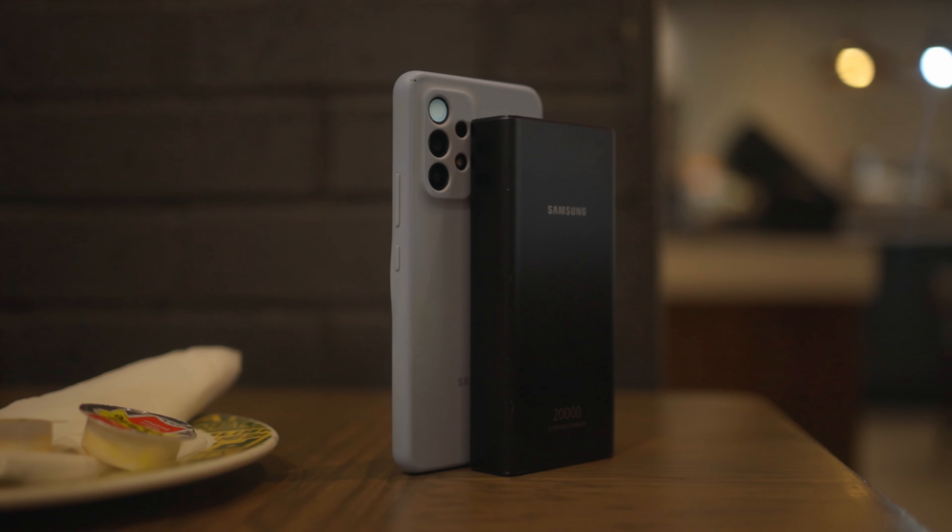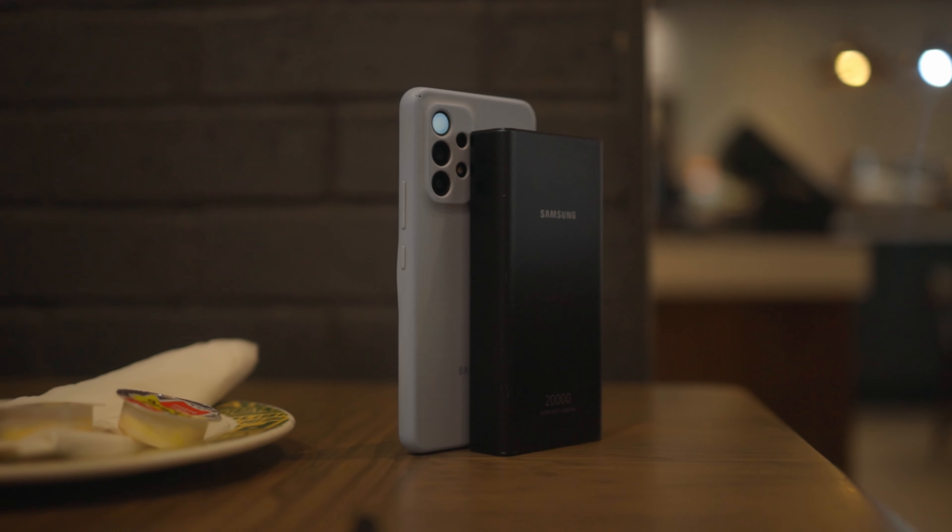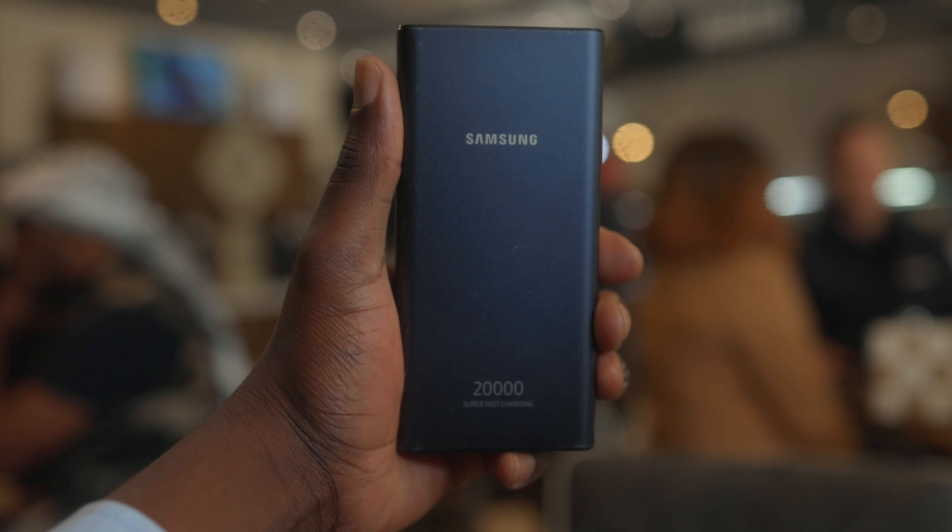This is the Samsung 20,000 milliamp hour power bank. It's two times better than the previously reviewed power bank on this channel, and today I'm going to show you three things that you must look for when you're making a buying decision on a power bank.